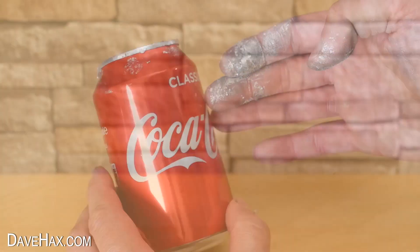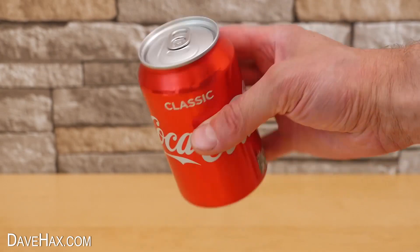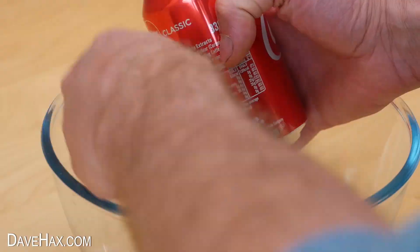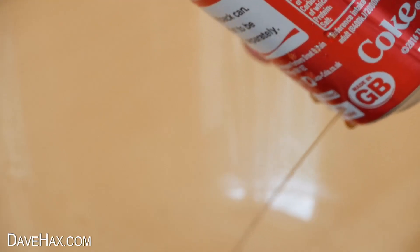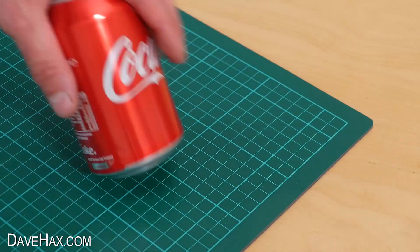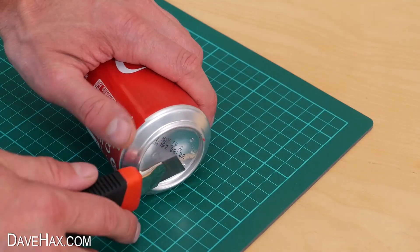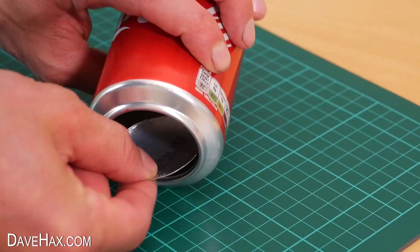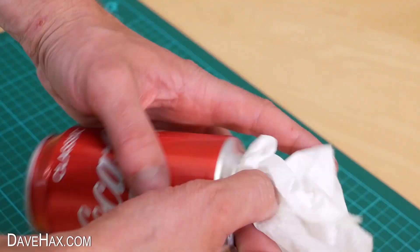So this week I'm going to try again to see if we can make the whole can sort of disintegrate. I took a fresh can of coke and pierced a couple of holes in it to empty it out. I wanted to leave the ring pull closed. Then I decided to cut the bottom off using a sharp knife, washed it out, and carefully dried it with some kitchen paper.